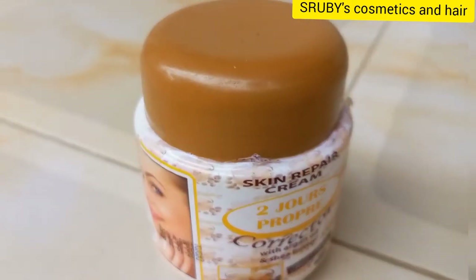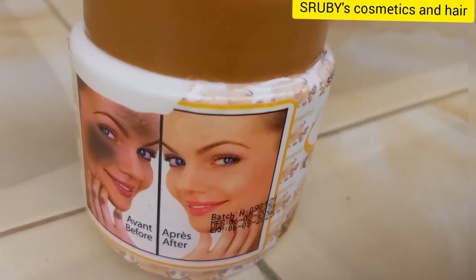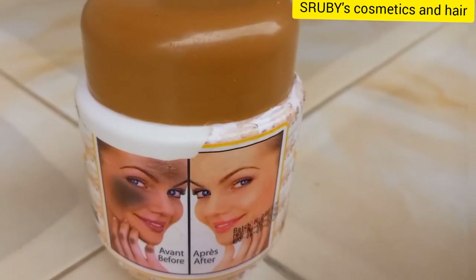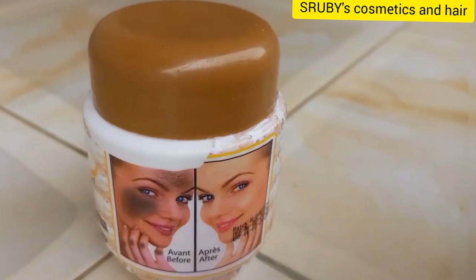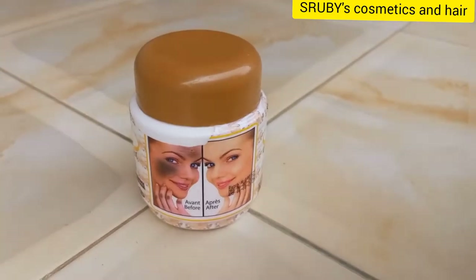Where someone will look at you and say wow. This 2Gers Corrector also, with argan oil, helps hydrate your skin, softens the skin, protects the skin, and it reduces the formation of stretch marks and also prevents wrinkles.